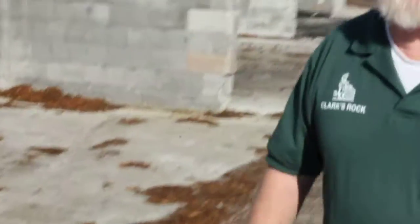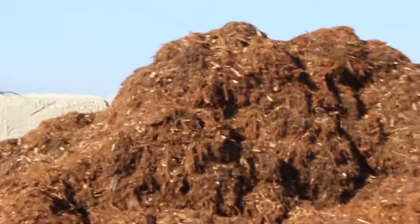We have shredded redwood, and we understand we're one of the only people around that still have shredded redwood. This is called a gorilla hare, and it's a true redwood. It's good for slopes — if you've got a slope area, this doesn't slide down. It kind of meshes together, so it stays on the slope. All the other barks slide down.